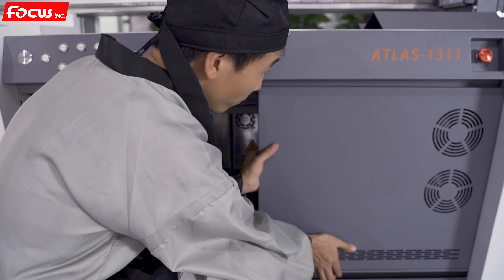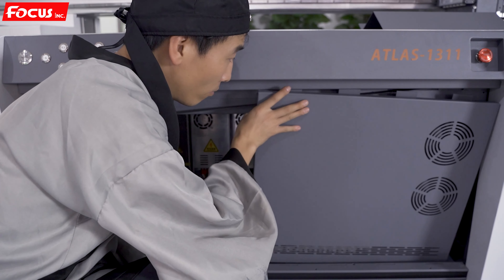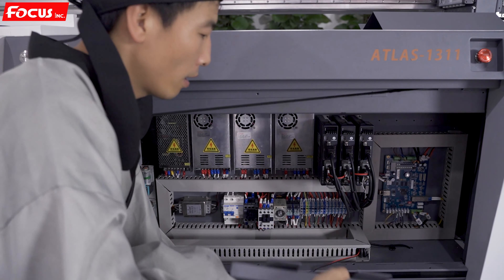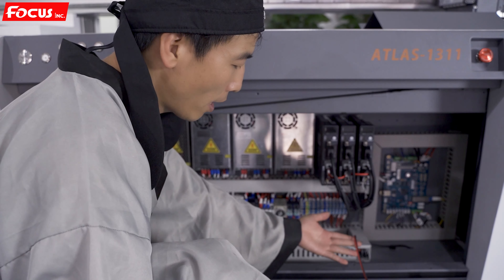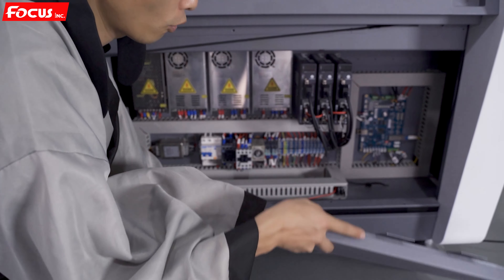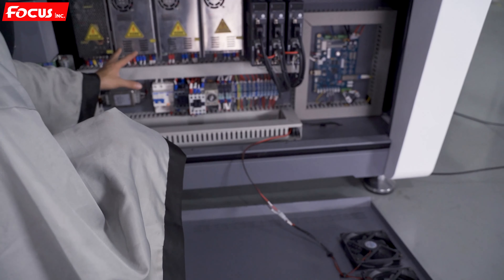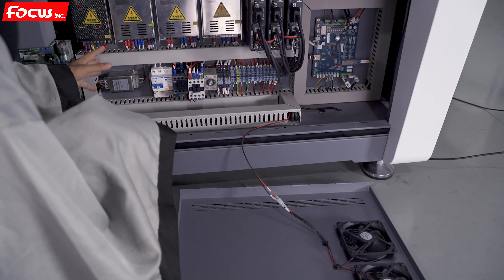The right side cover opens the same way — move up and then push down. Please be careful that there are two cables connected to this red side cover. It is the cooling fan to suck out the hot air inside the control system.